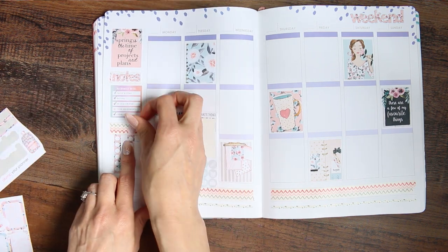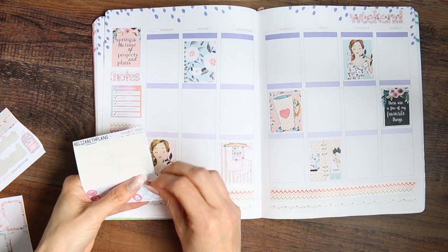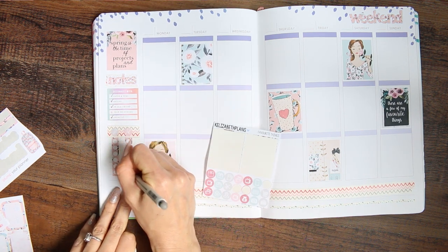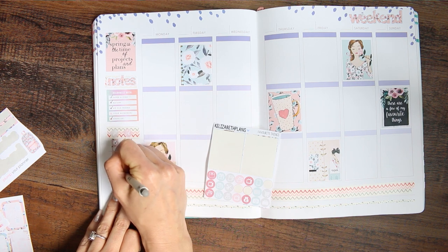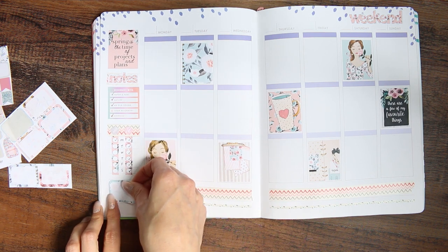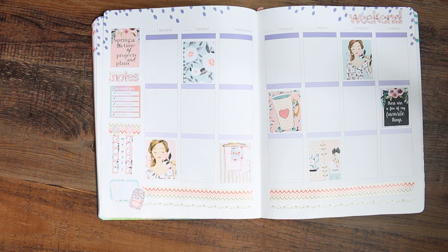I've got one for housework or cleaning, and then the other one was for designing because I've been having a mental block on designing so I wanted to get myself back into it. Obviously cleaning is not an issue — I've done it every single day — but the designing I only did it twice that week. Although I sat down and designed today and it's gone much better, so hopefully I'm back in the swing of things.